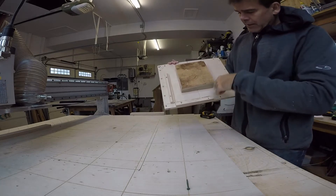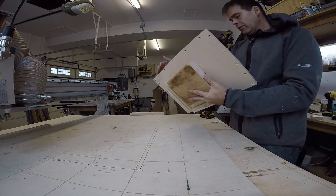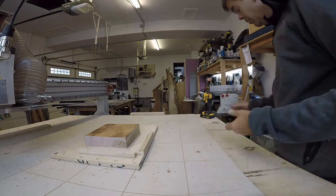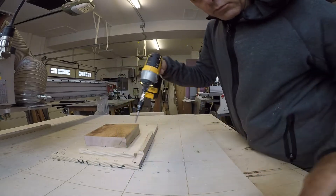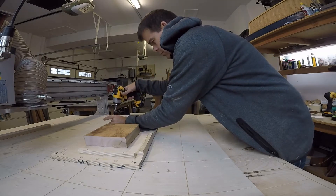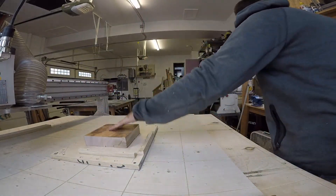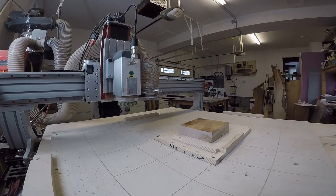We end up with the stock centered on the fixture. Normally I would use a bigger piece of stock that fits into here and is already lined up to be centered on the fixture, but that does the trick. Then I put the fixture on my spoil board and put it into a known location where I know the center point. I've already got my machine homed to that XY zero. So the fixture and material are both secure on the machine.